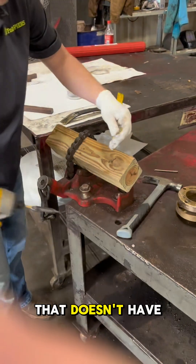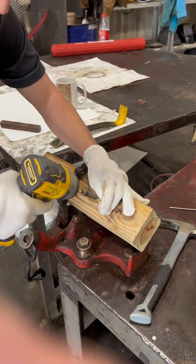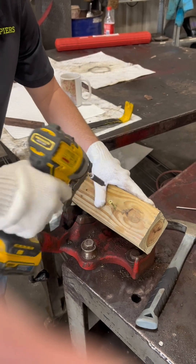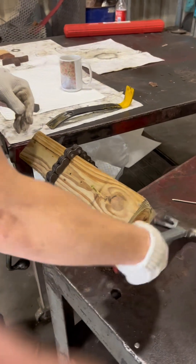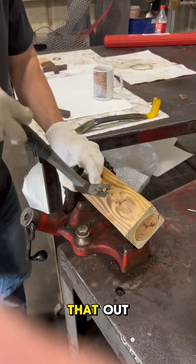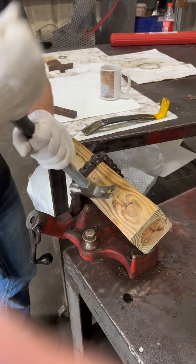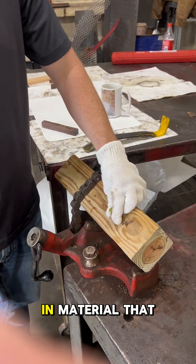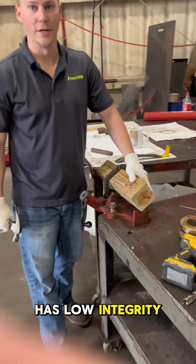Whereas in material that doesn't have much integrity, if you put a Helical Coil in it and try to get that out — it's not going anywhere. That would be the proper solution in material that has low integrity.